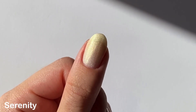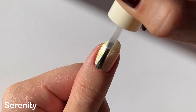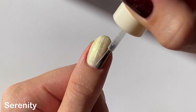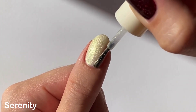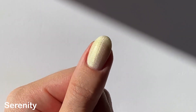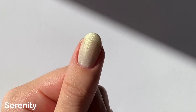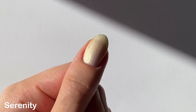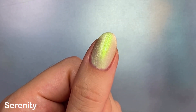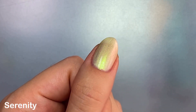They're definitely not dupes. I wanted to see what this would look like on three coats just to see how opaque it can get. The base for this one does build up a little bit more, but you can still see through to your nail line. I have a clip here at my desk with more direct overhead lighting so you can see how the shimmer head-on is actually that bright green. It kind of reminds me of an opal.